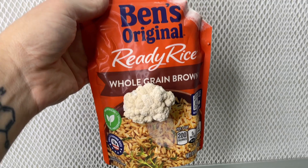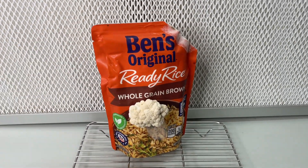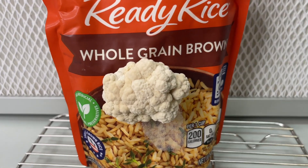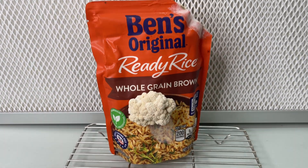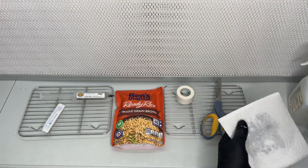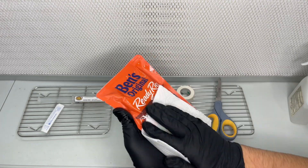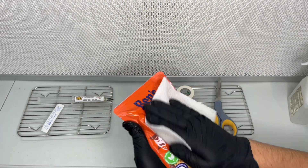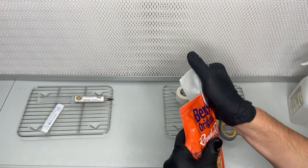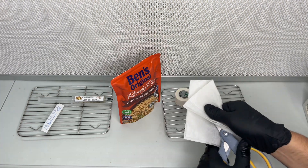The bag of ready rice comes pre-cooked and sterilized so there's no extra steps and you don't need to microwave the bag. First I used some isopropyl alcohol to clean the outside of the ready rice bag. This method does not require a laminar flow hood or even a still air box — it can be done right out in the open.